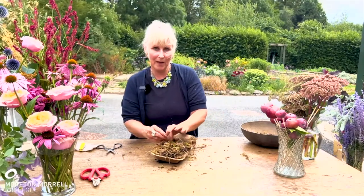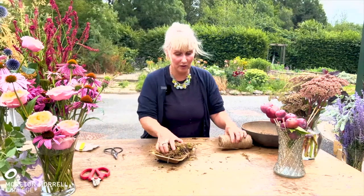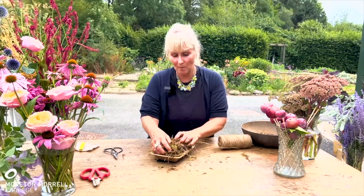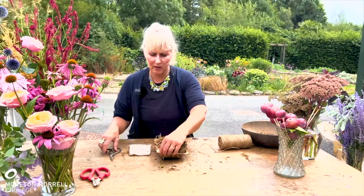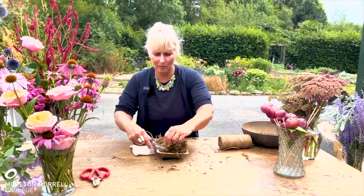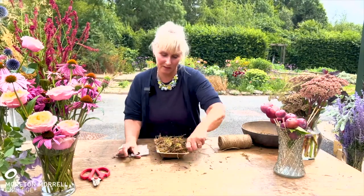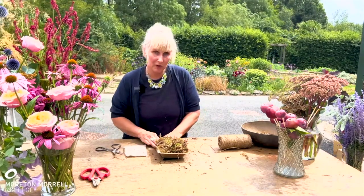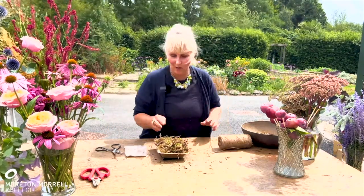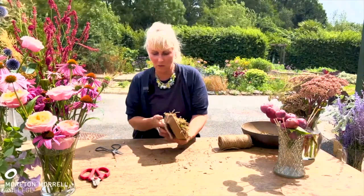Traditionally people would use chicken wire over the top, but I've found that just using string is just as good — and we've got to consider where it comes from. If chicken wire is produced in China and then shipped over to the UK, is that sustainable practice? Also, does it biodegrade? So ask yourself all these questions if a customer has chosen a biodegradable item.